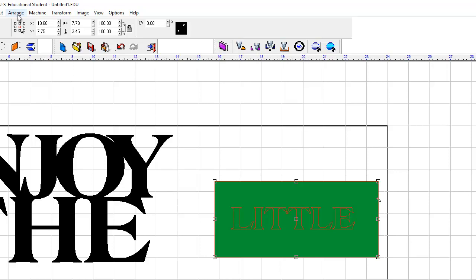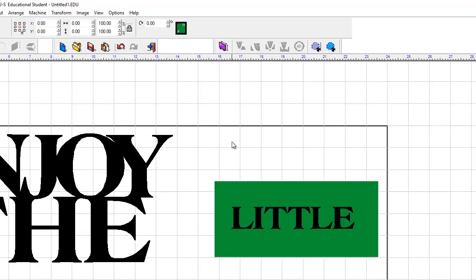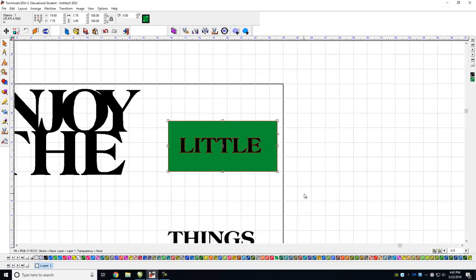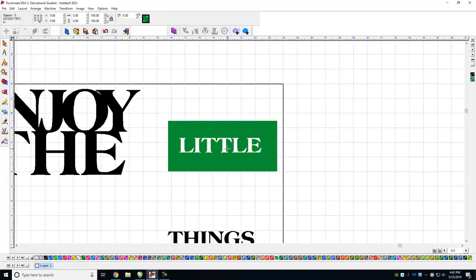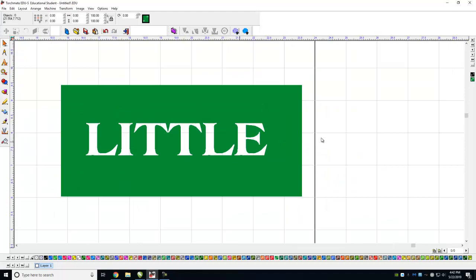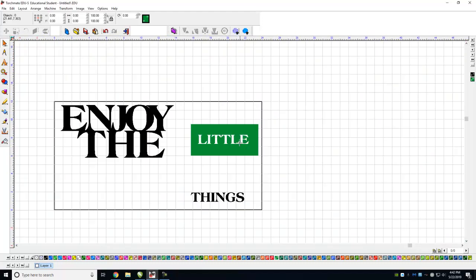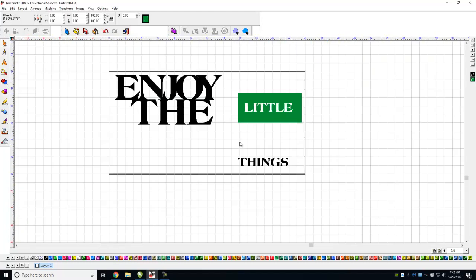I need to come over to Arrange and first do Text to Graphics — my bad. Look at that — now let's go ahead and Make Path. Boom, it cuts it out. The L, I, T, L, E all fall out — great. That sign would cut just fine.